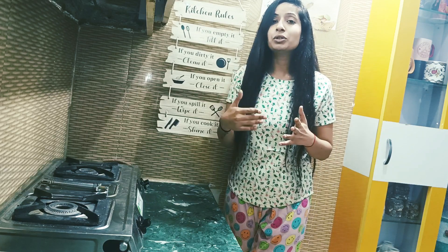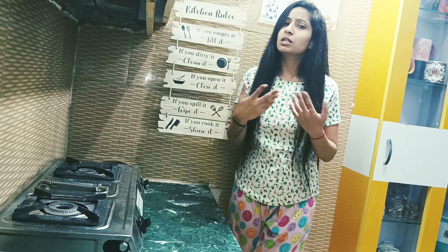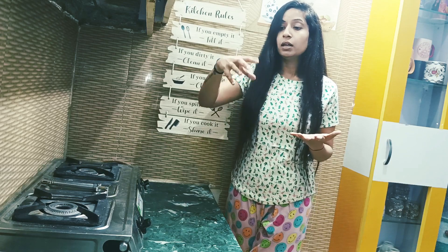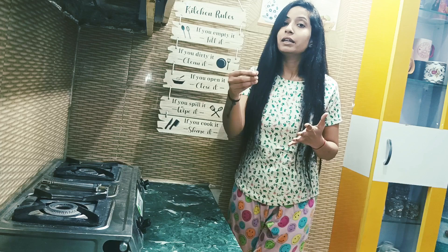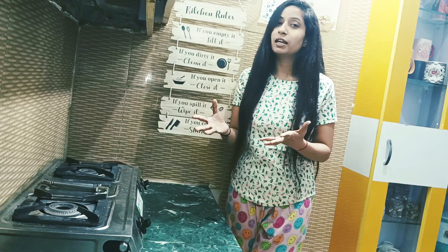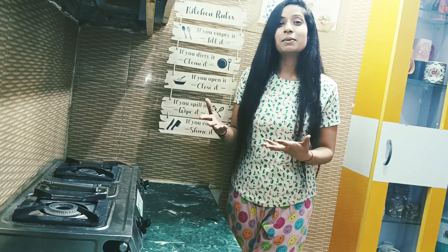Moong Dal Chila has the paneer or vegetables in the center. And what is the pancake? We make a small pancake type and spread the veggies on it. So this is the small difference between the two. The cheese, batter, and veggies are similar in both.